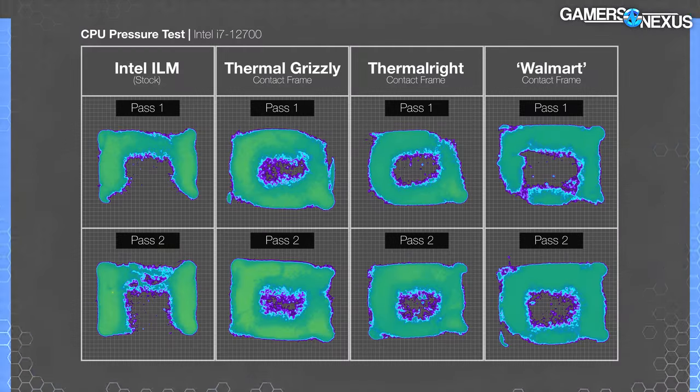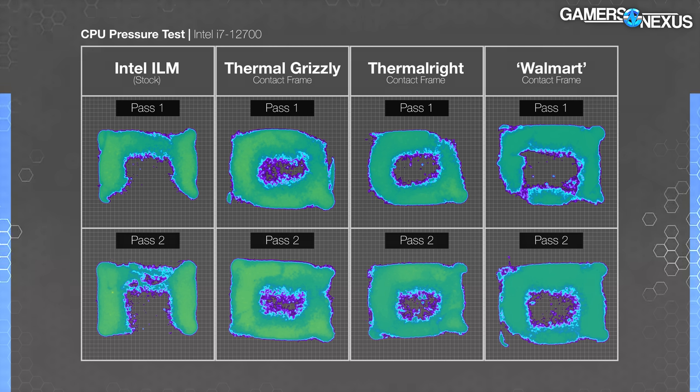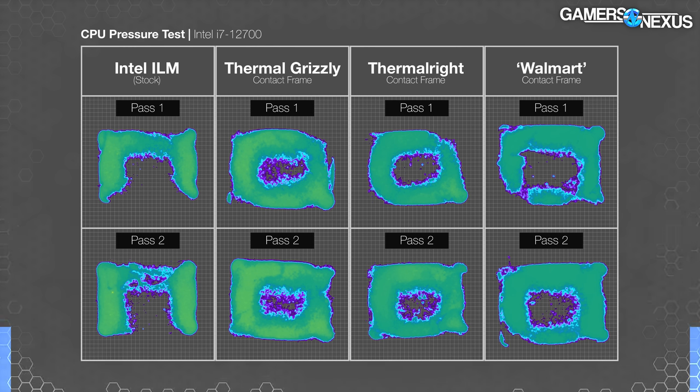Here's the 12700 pressure map. The stock ILM is lacking measurable pressure centrally and along the bottom edge, with less even distribution overall across the IHS. The Walmart frame misses contact in the center but manages to fill the bottom area the stock ILM left lacking. We also see a fairly consistent lack of pressure in the bottom left corner. The Walmart frame has a much larger corner-to-corner coverage gap than either the Thermal Grizzly frame, which has reduced but measurable pressure centrally, or the Thermal Right frame. We would consider the Chukchur frame to be worse overall — less consistent than Thermal Grizzly and missing more of the critical center area — but it's better than the Intel ILM.